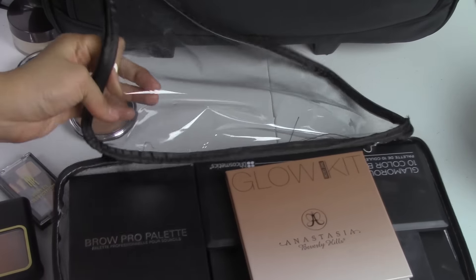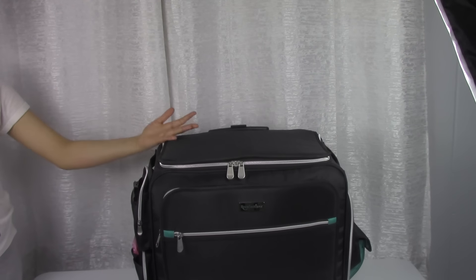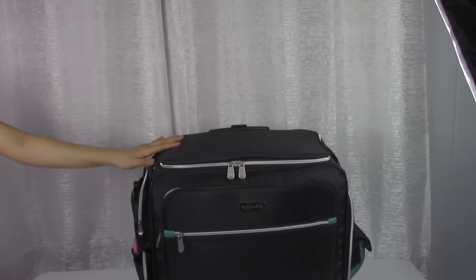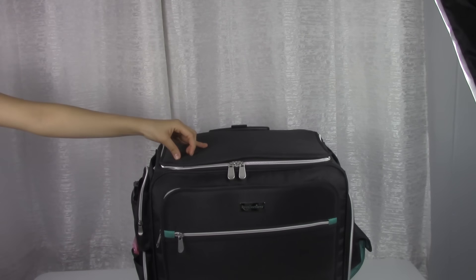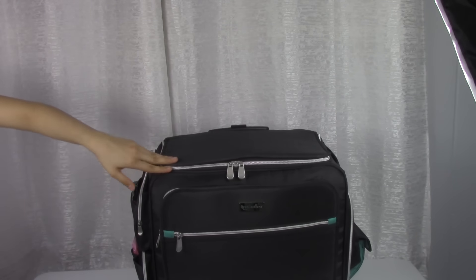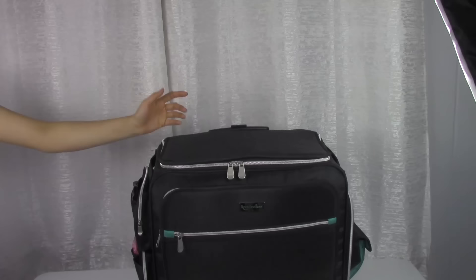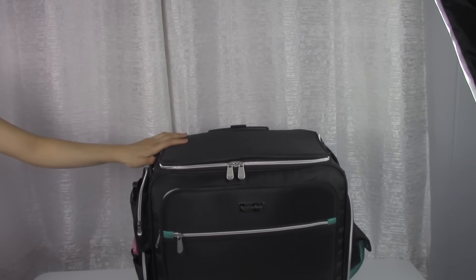All of my palettes fit nicely in this bag. I love this case — at $60 compared to other big name brand cases at $250, it's a great deal. It's very sturdy with a nice long handle and sturdy wheels. I hope you guys enjoyed my 'What's In My Makeup Kit' video. This is my first freelance kit so it will definitely evolve over time — it's kind of my personal starter kit. If you have any tips, things I missed, or are just starting out your own kit and want advice, comment below and I'd be happy to answer. Don't forget to subscribe and give this video a thumbs up!